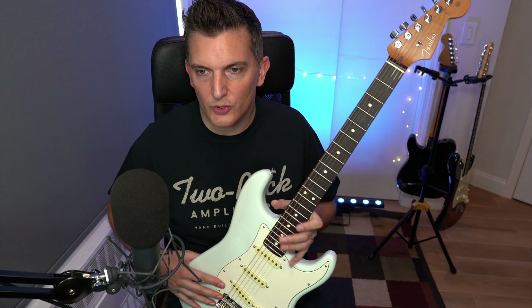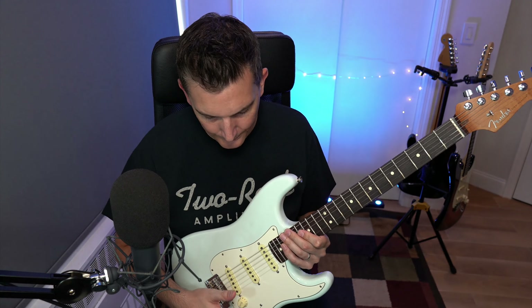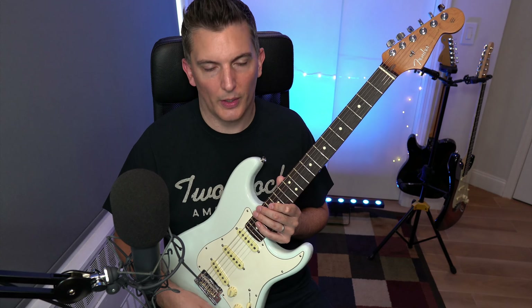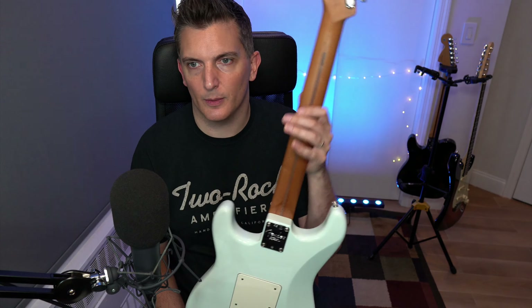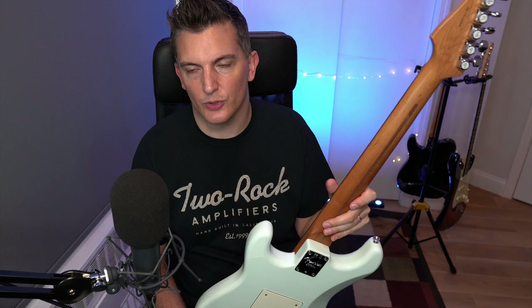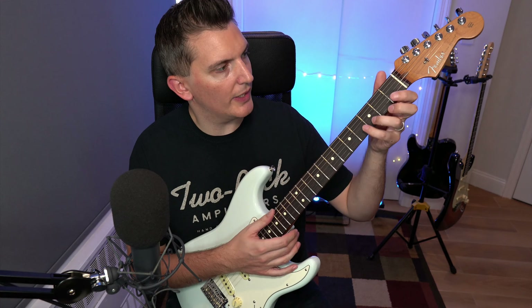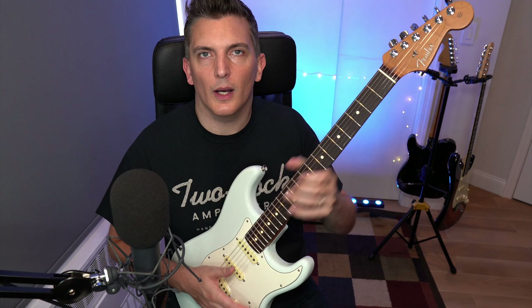I love this guitar — I haven't reviewed it yet but I want to soon. This will probably end up being my only Strat because I love it. It's got very simple controls, regular wiring, a roasted neck which I love. Locking tuners, and I always wanted a Sonic Blue guitar. I've left the nines on and kept the trem so I can use it.